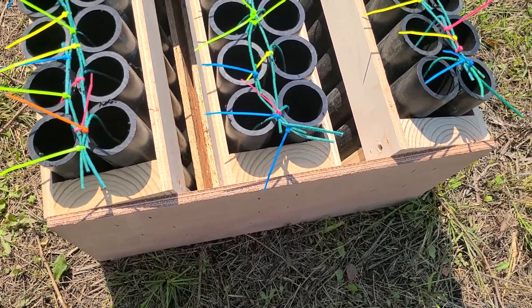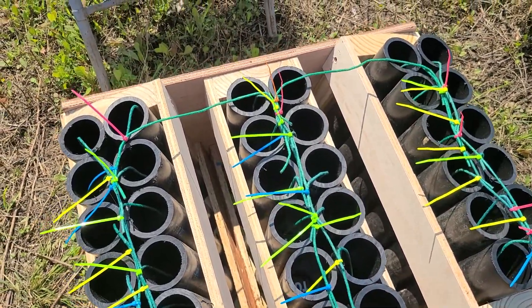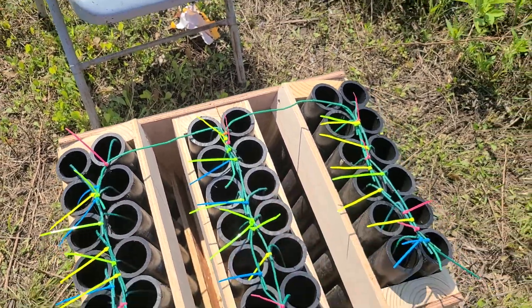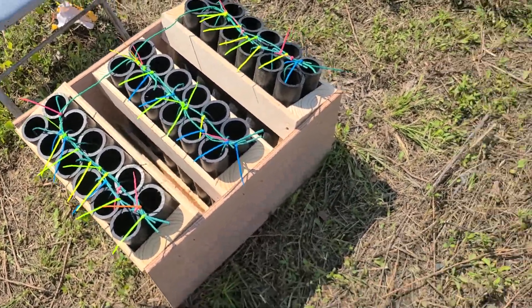So again, I'll probably light it in the middle here. It'll go down, shoot both rows at the same time. The quick fuse will jump over, hit these sides, you know, a split second later. And that is our shells.